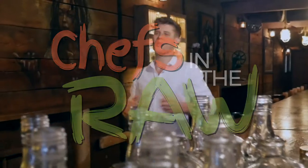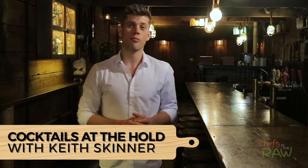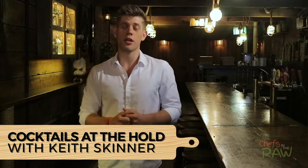Hey guys, I'm Alex Morris and welcome to Chefs in the Raw, a cooking show that brings together leading chefs and health professionals to share their passion for plant-based food. Normally I'll be in the kitchen behind the stoves, but today it's all about what's happening behind the bar. We're at The Hold here in Manly where they're throwing together some awesome plant-based cocktails.